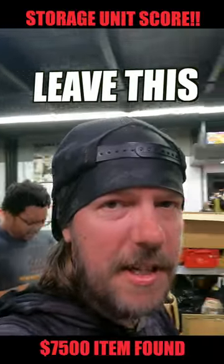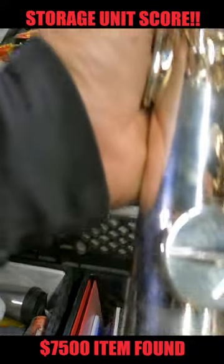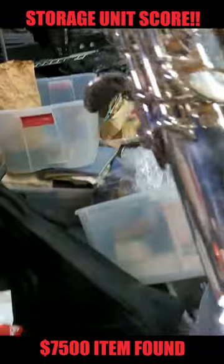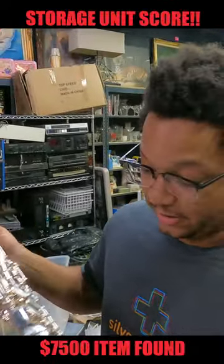How could he possibly leave this in a storage unit? We just unboxed this from the unit. Tell me a little bit about this. This is a soprano saxophone by Selmer, made in Paris. As a guitar guy, I try to find these because when you do find them, they're expensive.